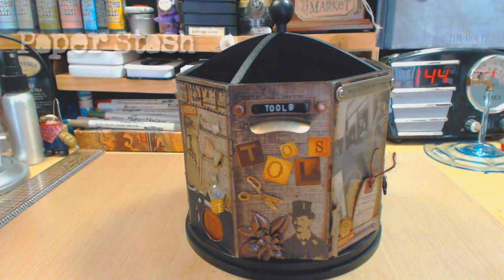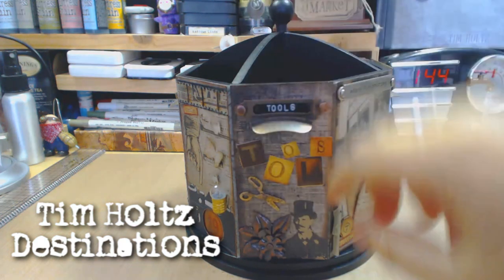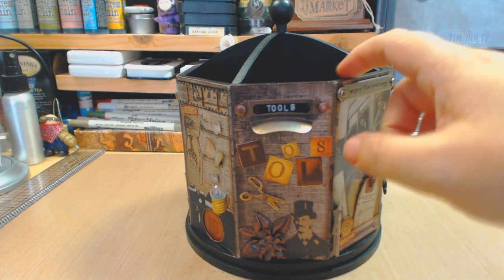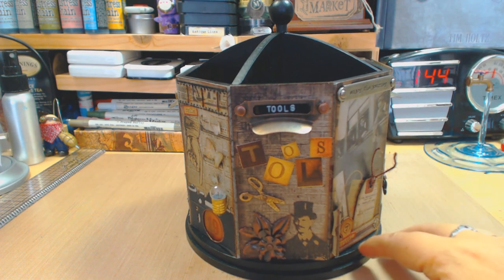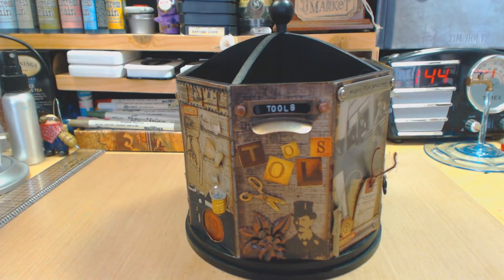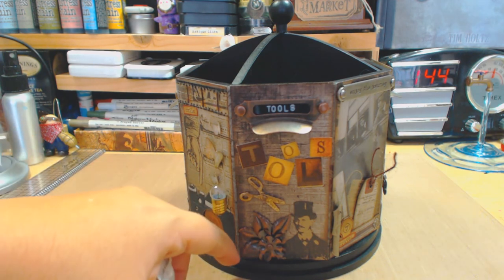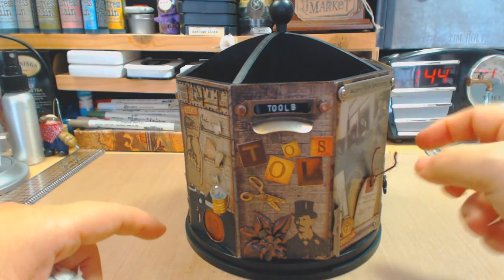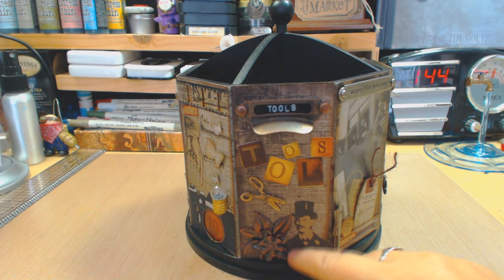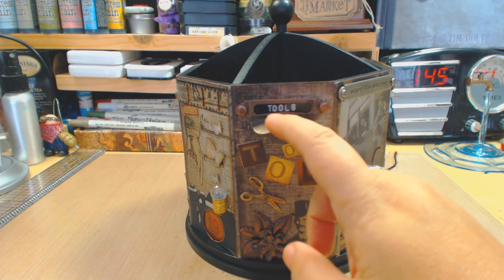To create this, the first problem I encountered was — once I put the big long pieces, cut them and everything — there was an edge here that was showing. This thing came in black; I didn't paint it or anything. So in order to hide that edge, I used some Tim Holtz tissue tape. I just went up every edge and put that tissue tape, so it covered the problem of having that edge coming out.